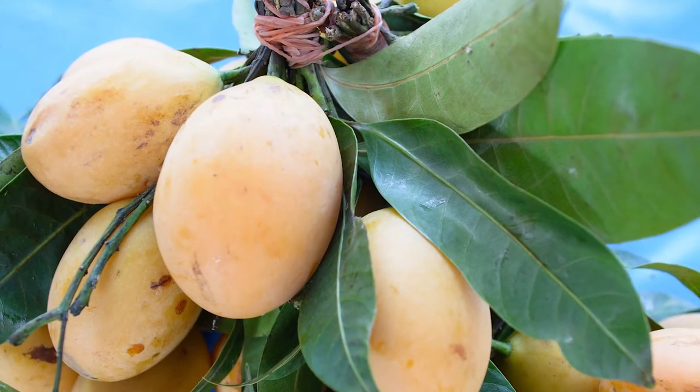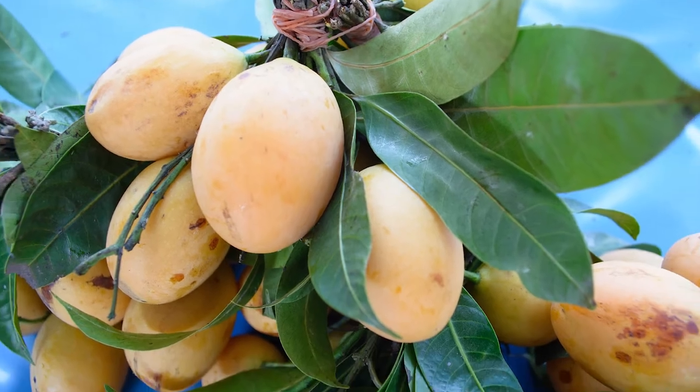Welcome. Have you ever gone shopping and brought home a mango you were looking forward to eating, only to find out it's not quite perfectly ripe? Hopefully you will never have that problem again, because today I am going to share with you how to choose the perfect ripe mango.